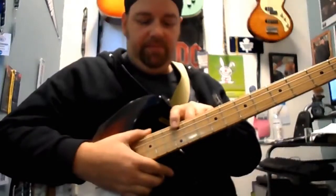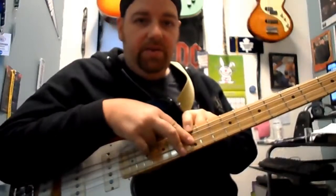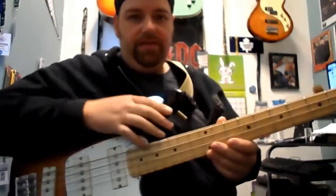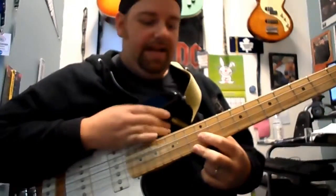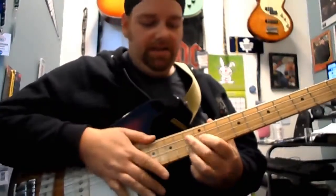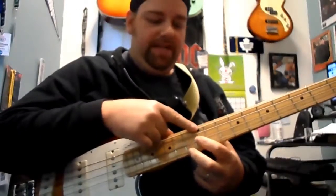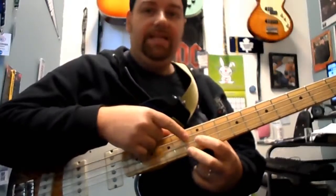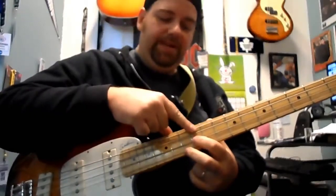Anywhere you're at: my root note, two strings down at the same fret is the 7th, and one fret higher on the bottom string is my major 3rd. So I've got root, flat 7, major 3rd. The confusing thing is, every time I play that shape — say 12-13 for example — it's not just E7 but it's also Bb7. So every shape represents two different dominant chords depending on your bass note. If it's an E, it's an E7. If I play a Bb, it's a Bb7.